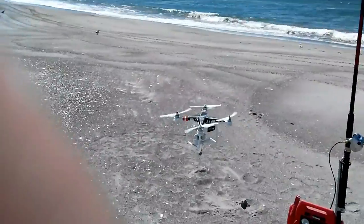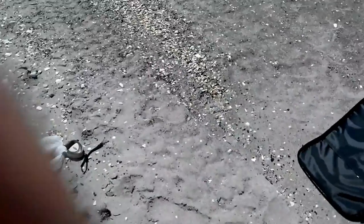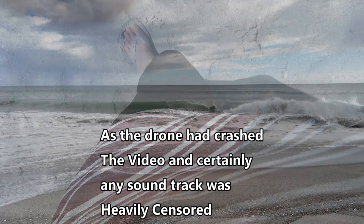This was the crash. Unfortunately the wind caught the wire — the braid — and blew it into the propellers. That caused a little bit of consternation and a little bit of language, which I haven't left in for you.